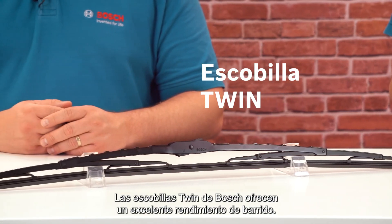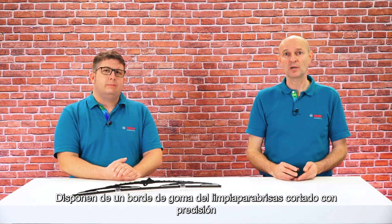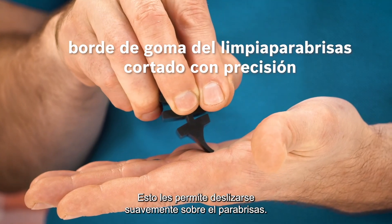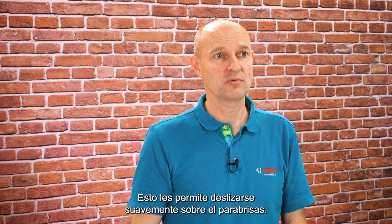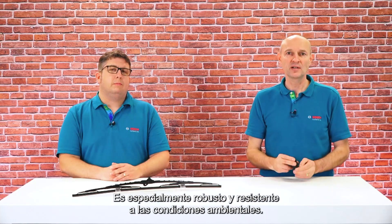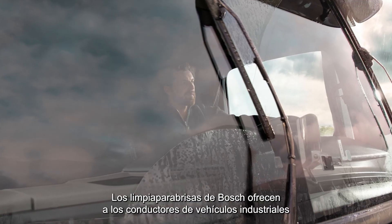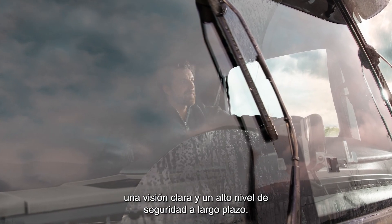The Twin wiper from Bosch offers outstanding wiping performance. It has a precisely cut wiper rubber edge with a smooth-running coating, allowing it to glide smoothly over the windscreen. The highly developed synthetic wiper rubber consists of two components — hence the name Twin. It is particularly robust and resistant to environmental influences, offering commercial vehicle drivers a clear view and a high level of long-lasting safety.